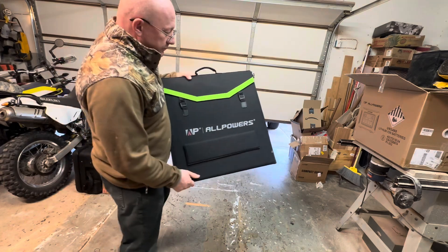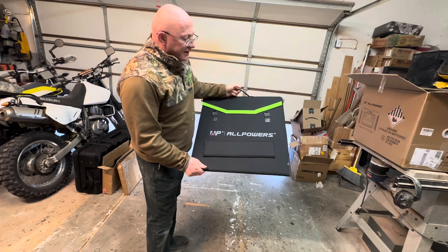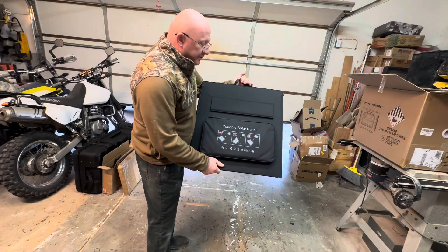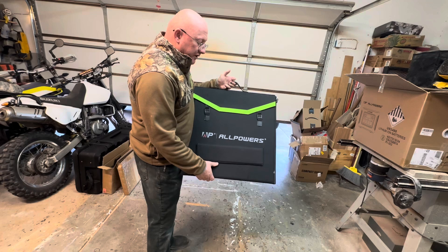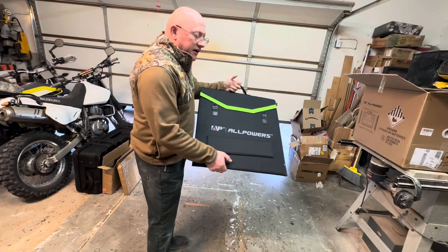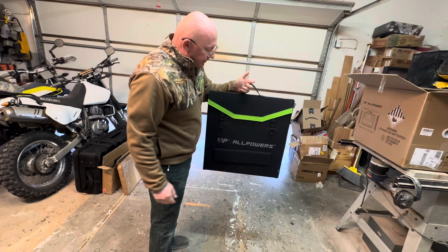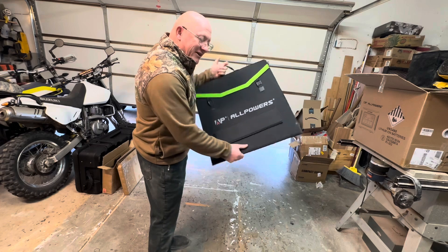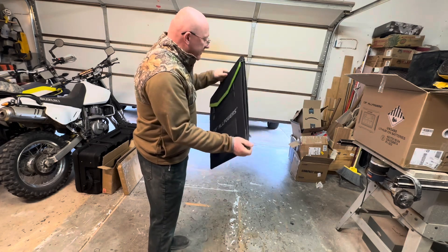My favorite part of this is it's got this foldable solar panel — this is 200 watts. I've become a big fan of these foldable panels. Previously I reviewed the AllPowers 400 watt foldable panel, and I like it, but it's pretty hefty — I think it was 40-some pounds. This one I'd ballpark somewhere between 10 and 15 pounds, maybe close to that 15 pound mark, but it's definitely a lot more handy. You've got half the capacity, but I like the general size.